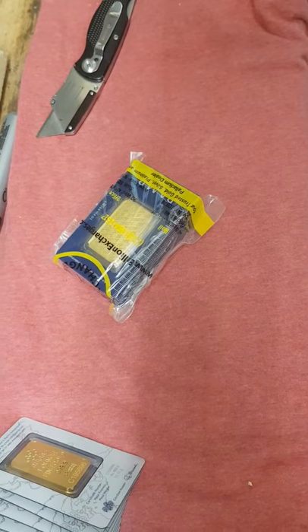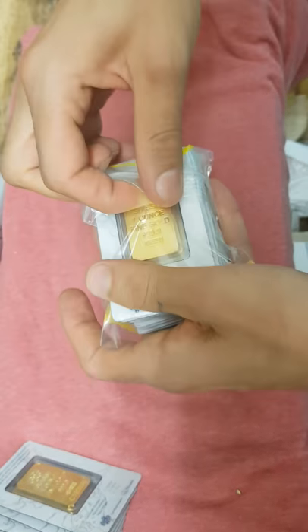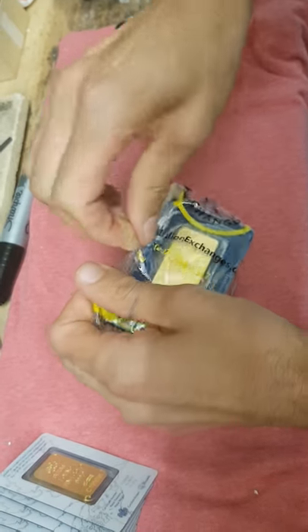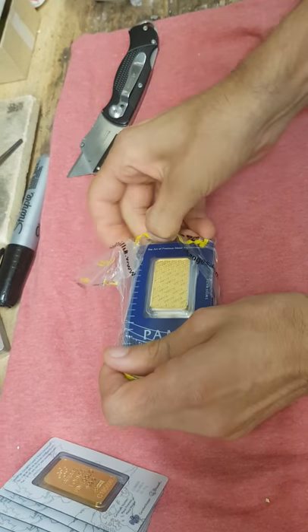They did a different type of packaging for this one — some inconsistency, whatever. They did a really good job packing this one though; they taped it on there, I really like that. But it does rip up the bag a little bit. Who cares about the bag? All I care about is the gold. And there it is.